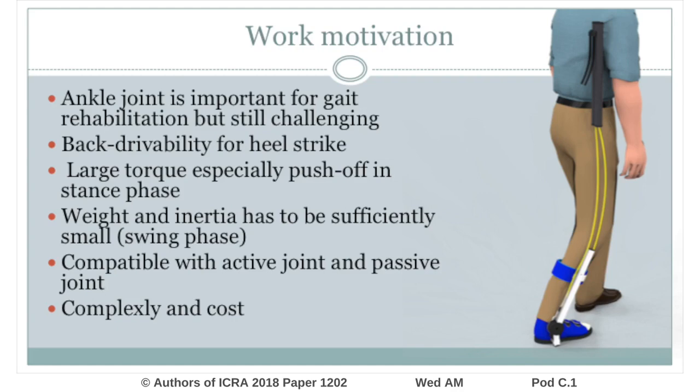In gait rehabilitation, assisting the ankle joint is very important because the ankle manages key functions of balance, push-off, heel strike, and so on.